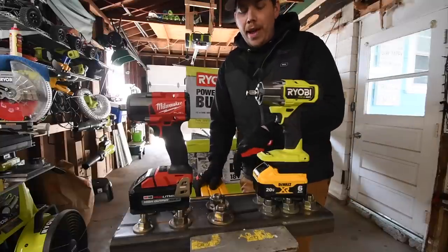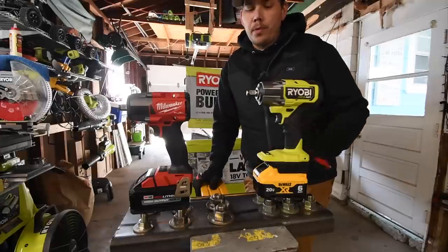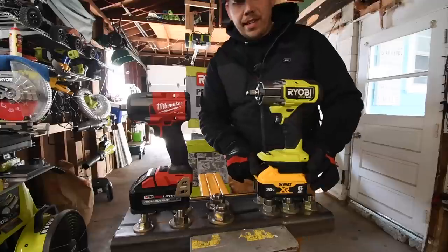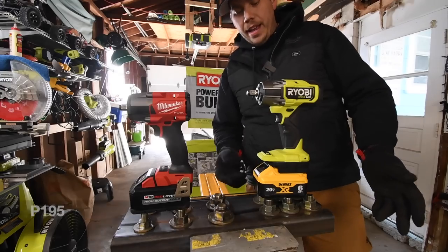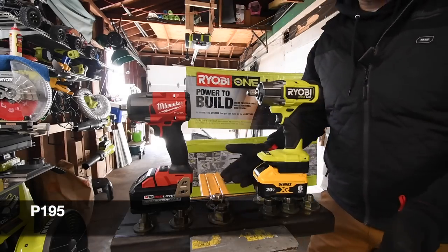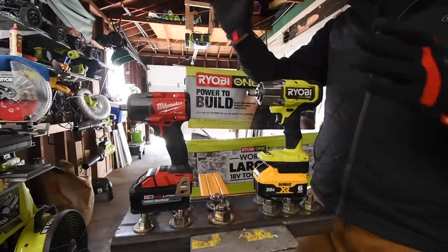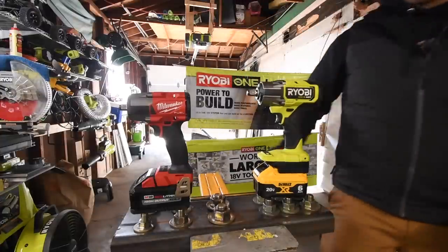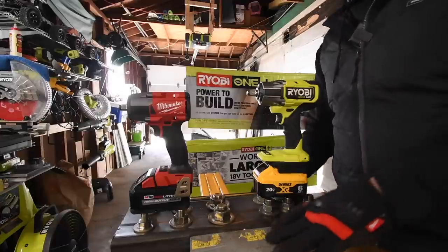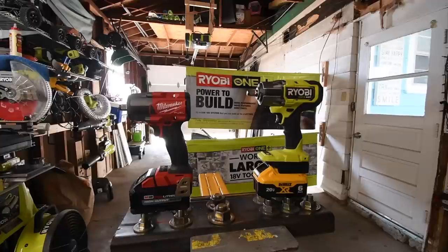I do not know the test results until I edit the video, but I feel they sort of perform the same. Would the Ryobi perform differently with a Ryobi battery? I 100 percent think it would. I think this DeWalt battery gave it a major boost because it has 21700 cells, and Ryobi only makes one battery with 21700 cells — the 3 amp-hour high-output. The new HP batteries don't have 21700 cells yet, but they might in the future. More versus videos coming — this one actually surprised me. I hope you found this video helpful and entertaining. Please like, hit the bell, and subscribe. This is Dave Nicholas — thank you for tuning in, I'll see you guys next time.